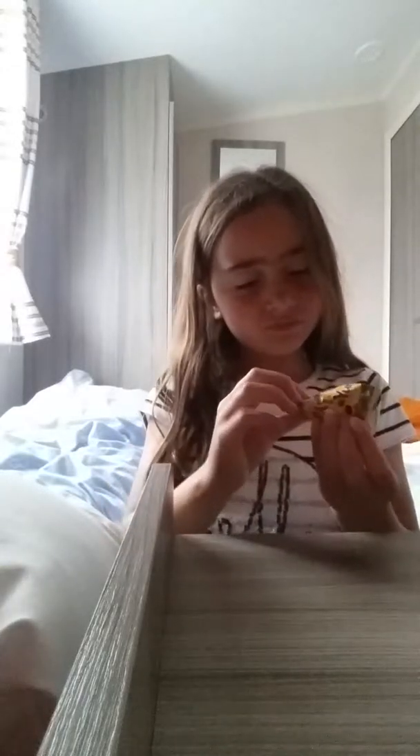So first of all, I'm going to open it up. I'm going to finish opening it. I've opened it up and they look like this.